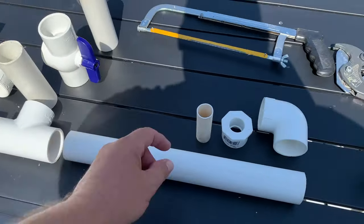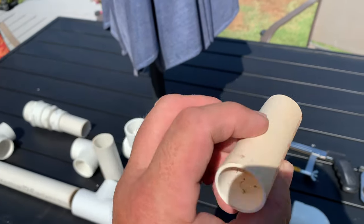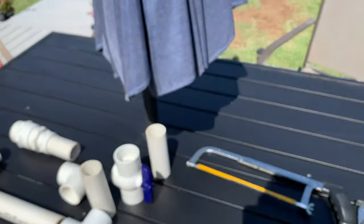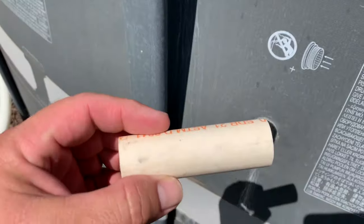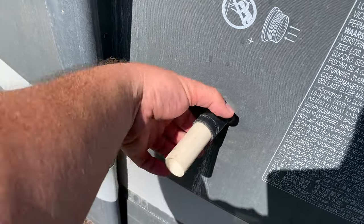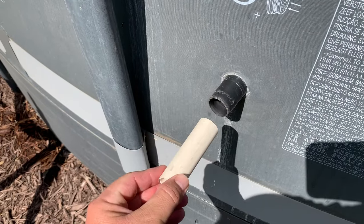So the inlets where the water comes in — I measured, and three-quarter inch PVC is going to work. I'm going to put them on the inside. I got the tubes off and basically this three-quarter inch PVC will fit in here pretty good, and then I'll hose clamp it right there. That's how that's going to connect.